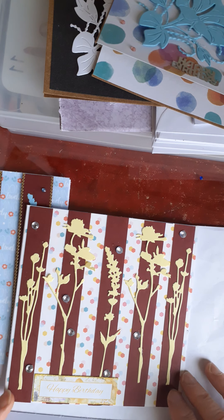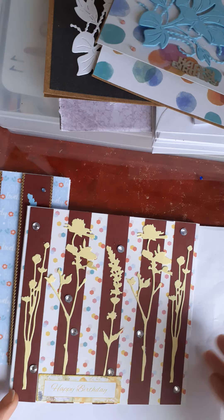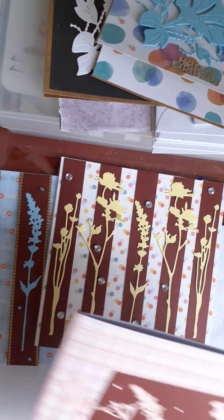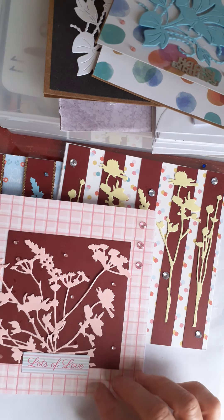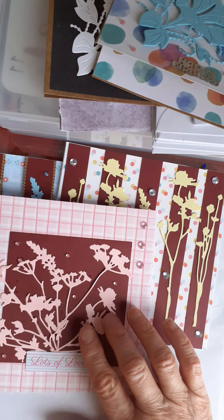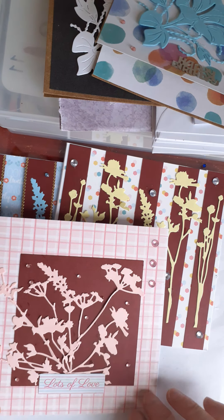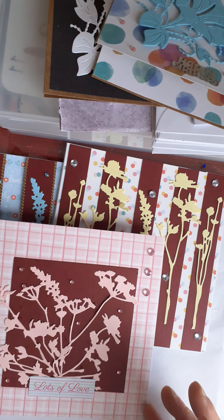This one uses the yellow die cuts — there were five of these, so I cut five strips and alternated thin and thick images. I like the way that this has come out, and I just put a happy birthday at the bottom.